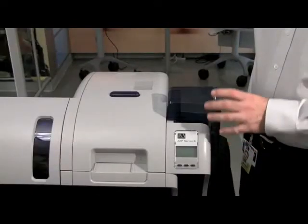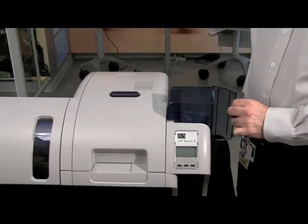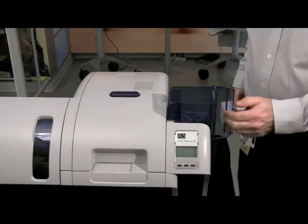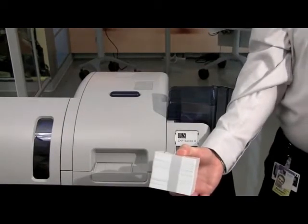We will now load cards into our printer. Open up the input hopper to gain access to put cards in. Cards typically come in a block of 100.